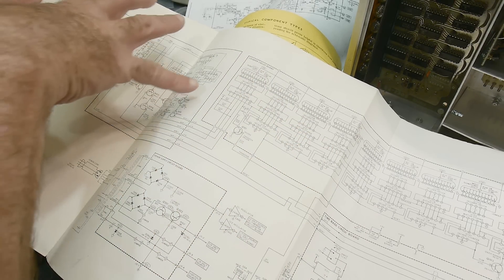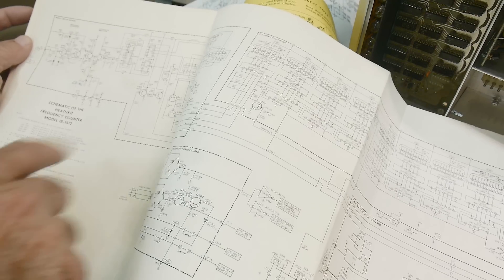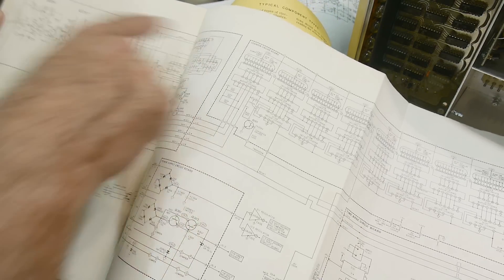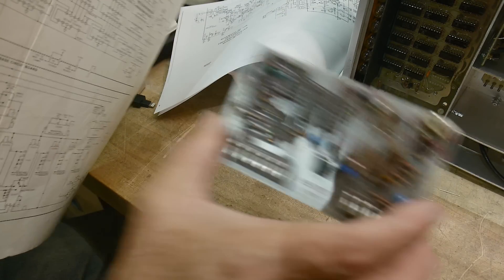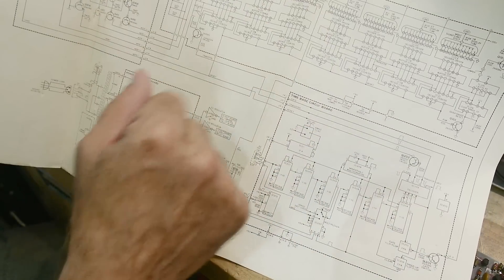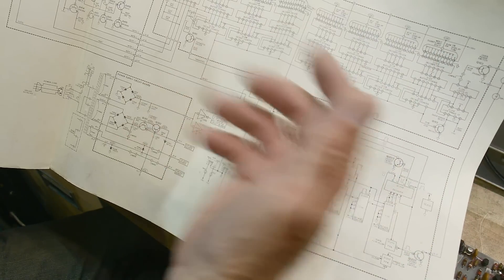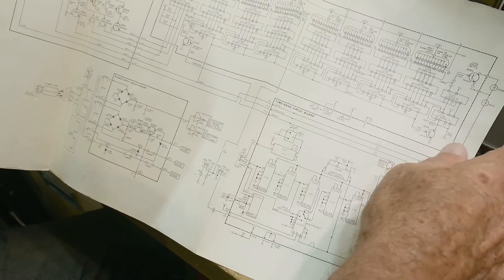There are separate boards. This is the front board right here. This board here is the timebase board, and then the big board on top — I think that's okay, it's just a display driver. It might be damaged too, I don't know yet. The power supply seems okay now.